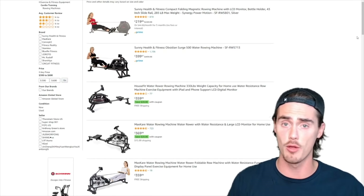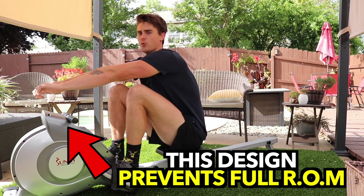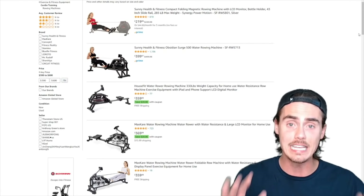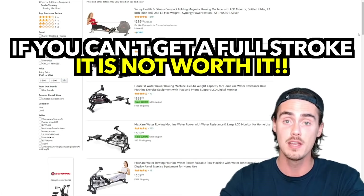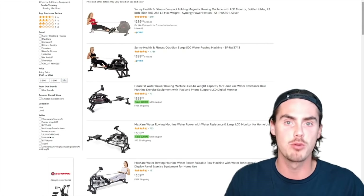I've reviewed one of the Sunny Health and Fitness rowers in the past, and one of the big issues with that machine was it prevented you from getting a full range of motion forward in the rowing stroke. And that right there is a deal breaker. If you can't get a full range rowing stroke with your body leaned forward and your arms reaching all the way forward, then it's not a worthwhile machine — you can't have proper rowing form.